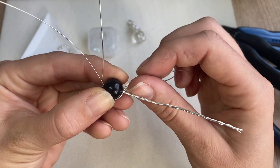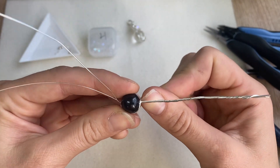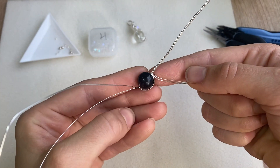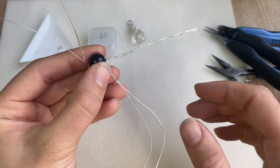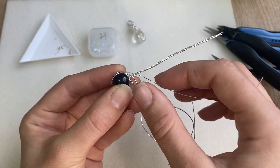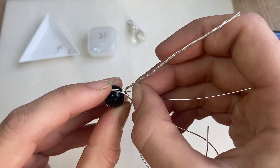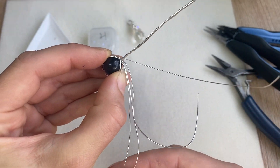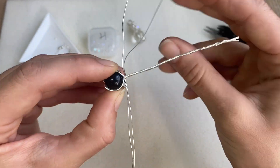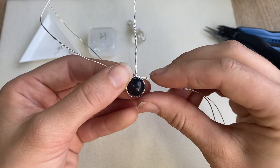Starting with one side, work the wires up to that stem right there. Once you have everything looking good and lined up, go ahead and just twist the wire around which will secure everything into place. We're going to do the same thing with the other side — simply bend those wires up, wrap around the top part, and take some time to pinch and get everything into place.